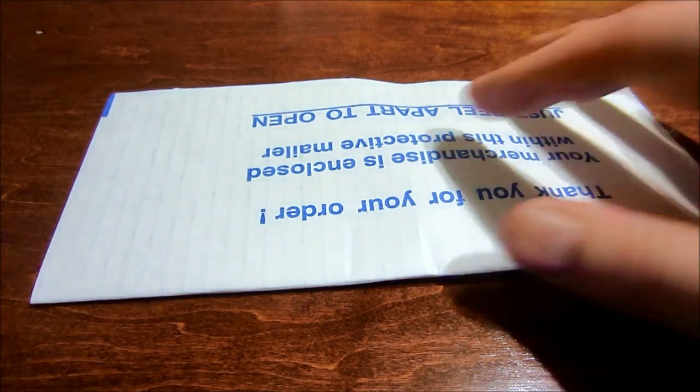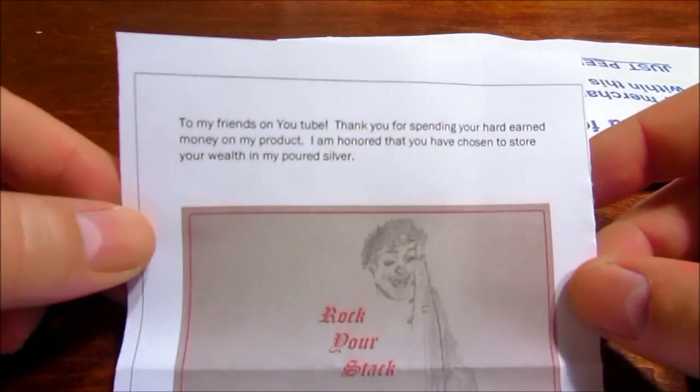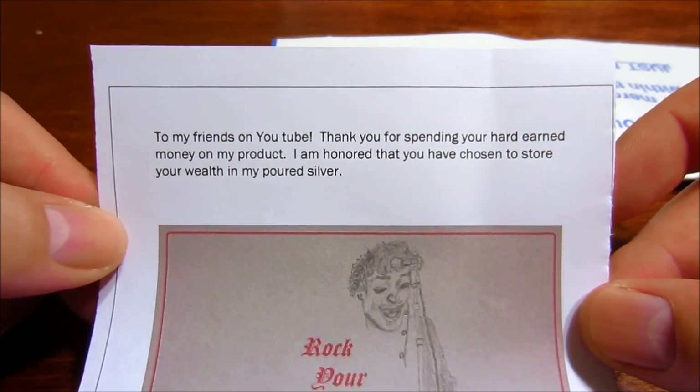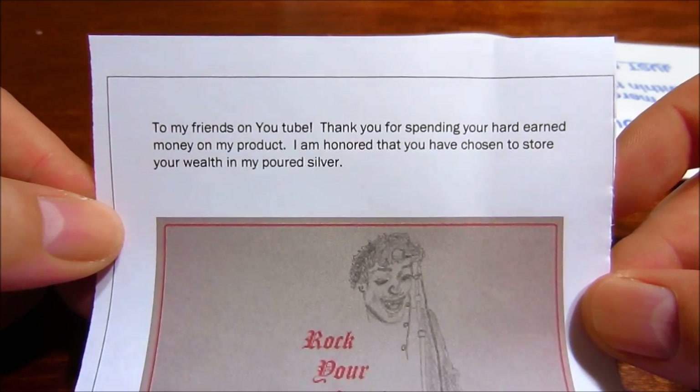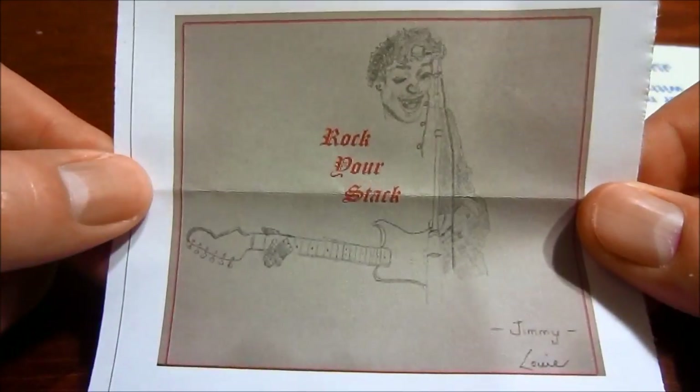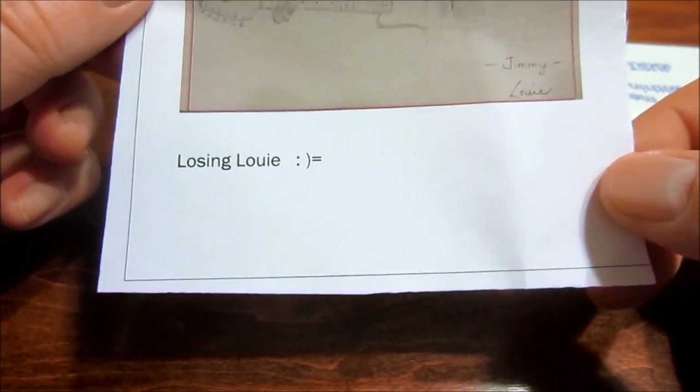First thing, very cool — it says to my friends on YouTube, thank you for spending your hard earned money on my product. I am honored that you have chosen to store your wealth in my poured silver. Rock your stack. Losing Louie.